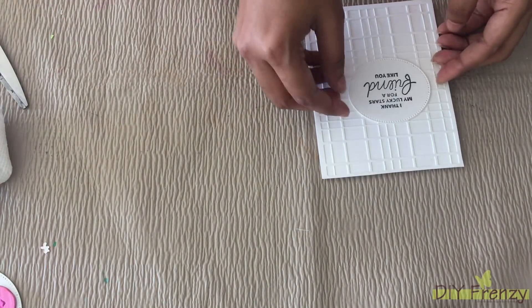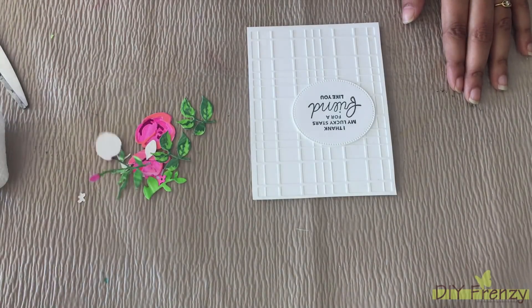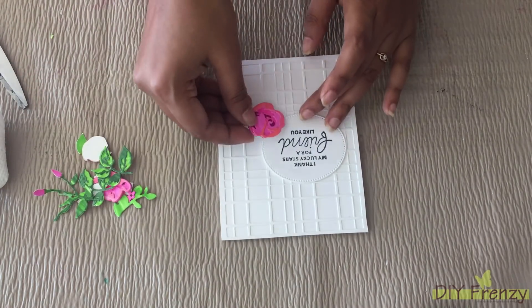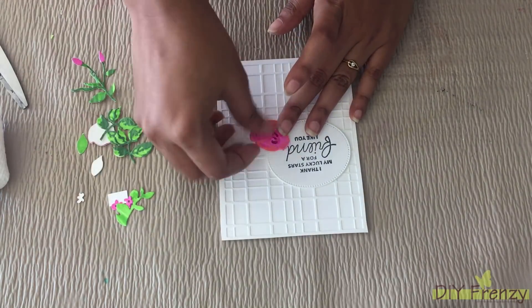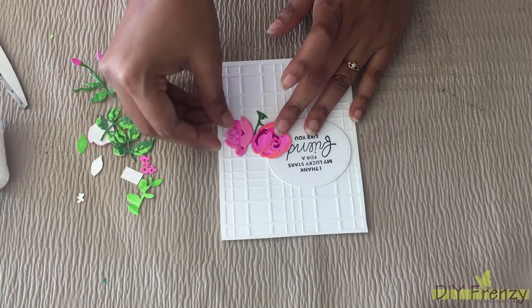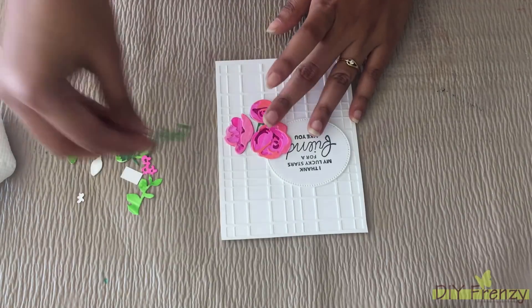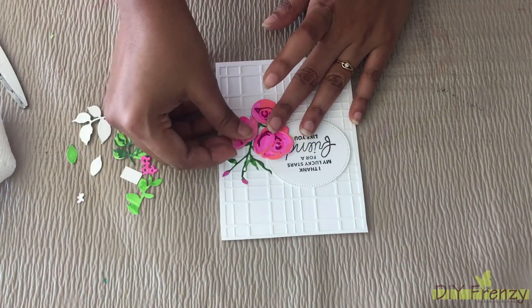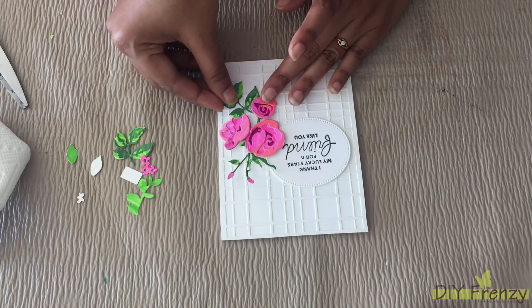Now I am assembling all parts of my card. Before attaching each and every part permanently, I am making some arrangements first. After I am happy with the arrangements, I am attaching them permanently. If you get confused while attaching permanently, first take the arrangement and attach accordingly.